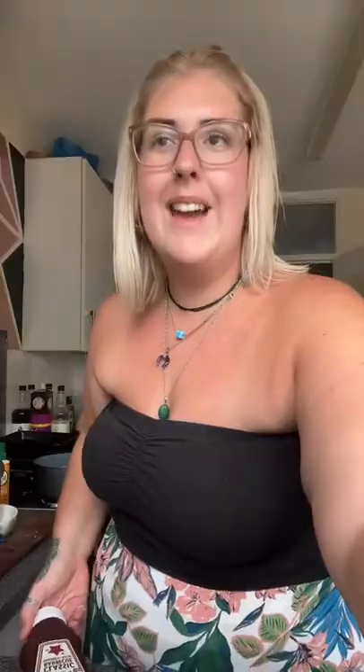Tomato puree, and because I want some barbecue sauce and seasoning, I'm going to do some basil, some parsley, smoked paprika, and hot paprika — whatever quantities you want, whatever seasonings you want.